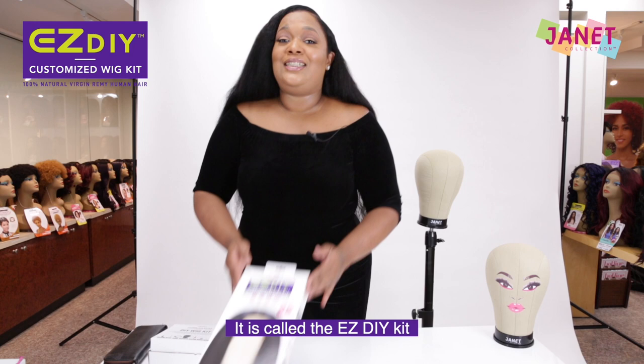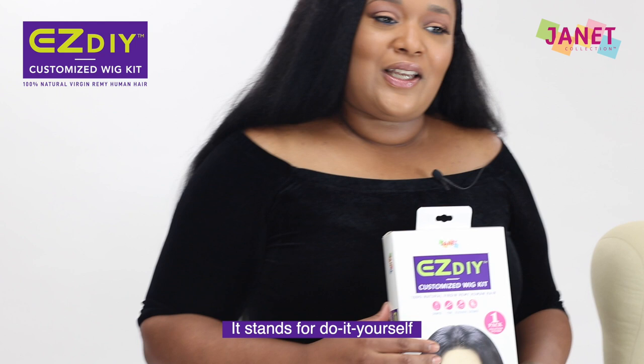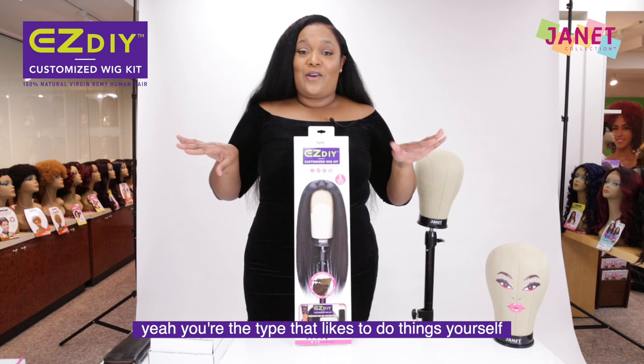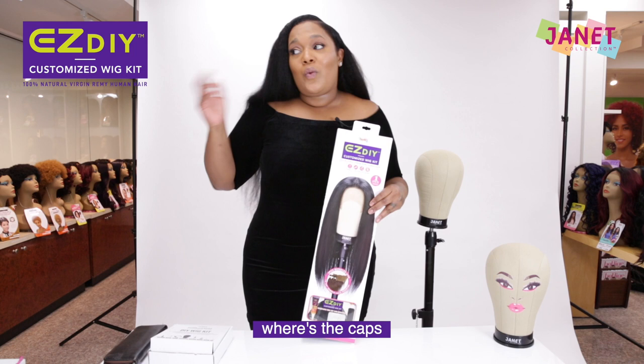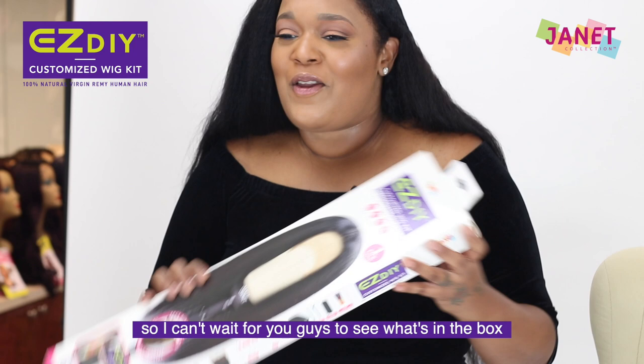It is called the Easy DIY Kit. What's in a DIY kit? Let me tell you all about it. Do you know what DIY stands for? It stands for Do It Yourself. How many of you are DIY type? You're the type that likes to do things yourself, which means make your own wig. You want to go to the store and not have to ask where's the caps, where's the needles, where's the thread. Instead, you can have it all in one box, one kit, and the hair is included.